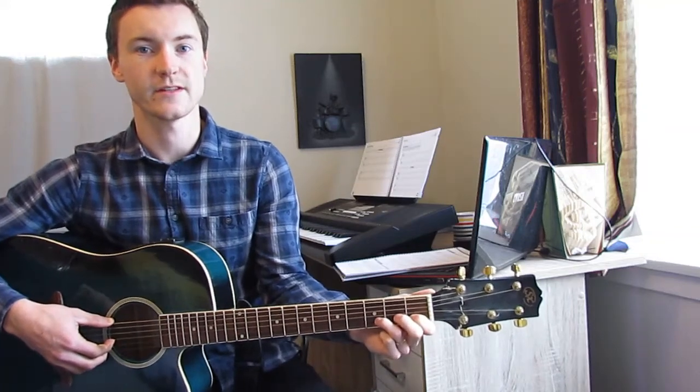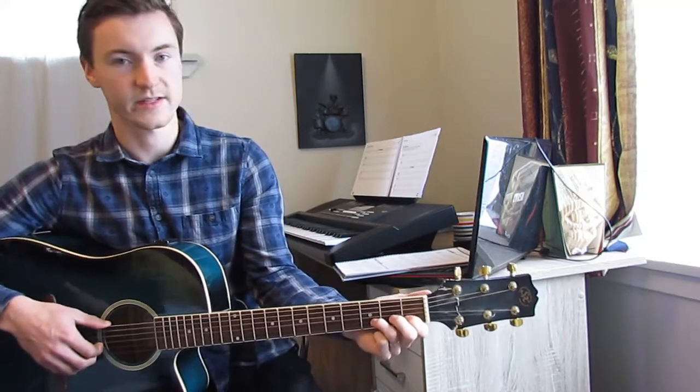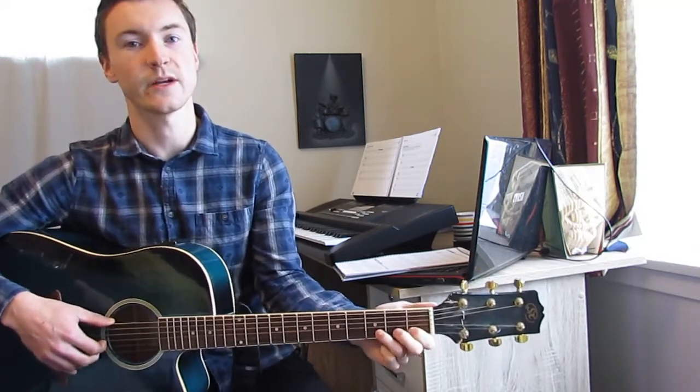In this video, we're going to cover Down By The Station — the picking version of the song found on page 65 in the New Music Hub Guitar Book 1.